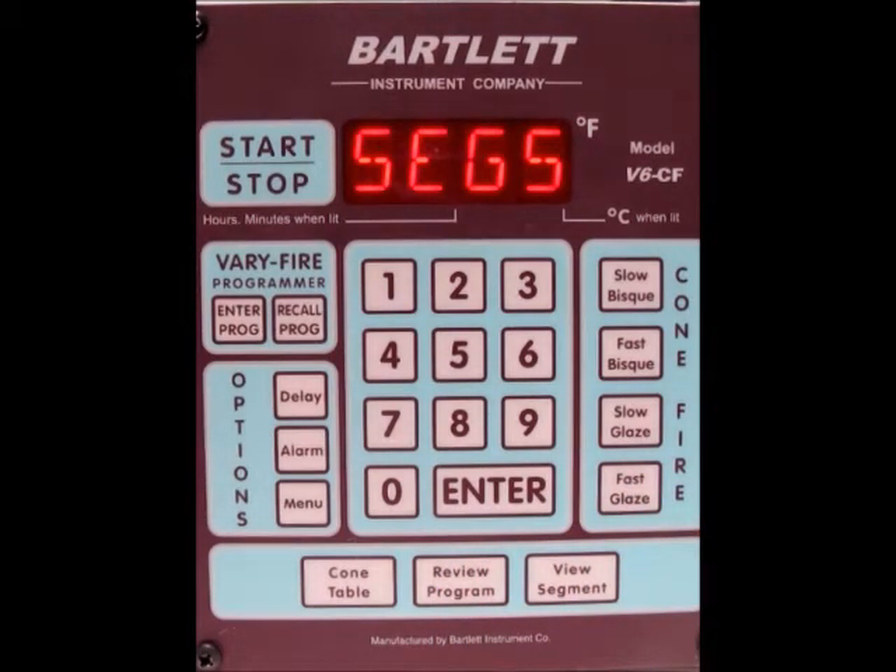It's going to tell you user 5, the number of segments is 4, the ramp rate for segment 1, the temperature for segment 1, and the hold time for segment 1. Then it's going to go through segments 2, 3, and 4 — because remember, we have it set for 4 segments.